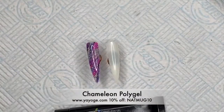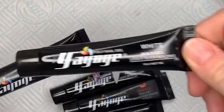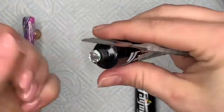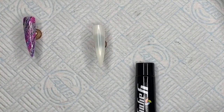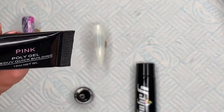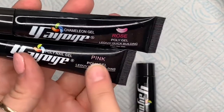Then they also sent me these poly gels. Some of these are chameleons — temperature-change ones. When you put them in the lamp they go white, but when they're cold they go back to the color they say on the tube. So when they're cold they're the color as labeled, and when they're hot they change to white. On the tube it says 'poly nail gel,' and if they're chameleon ones they say 'chameleon gel' on the tube.